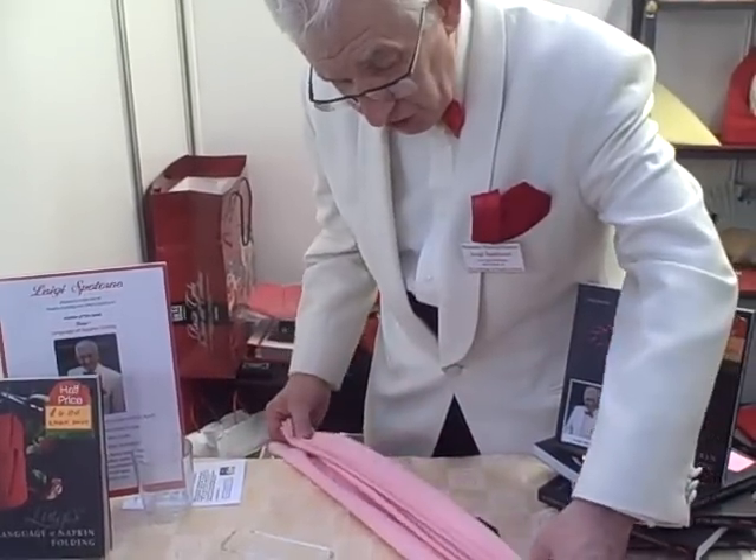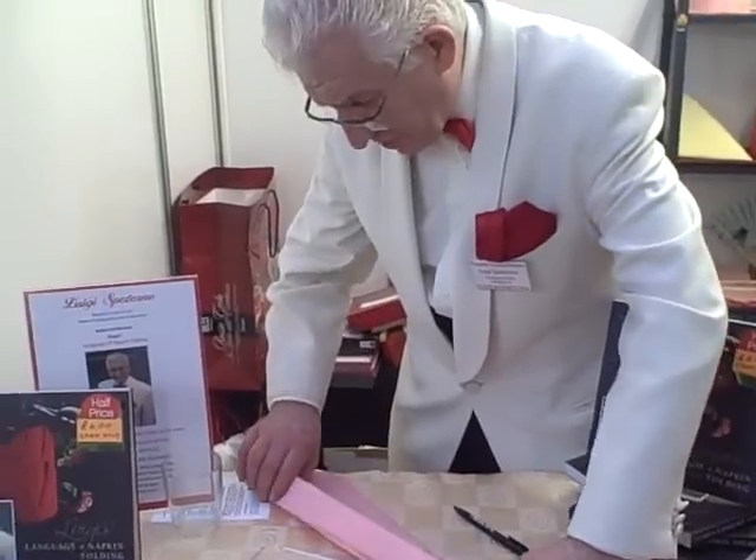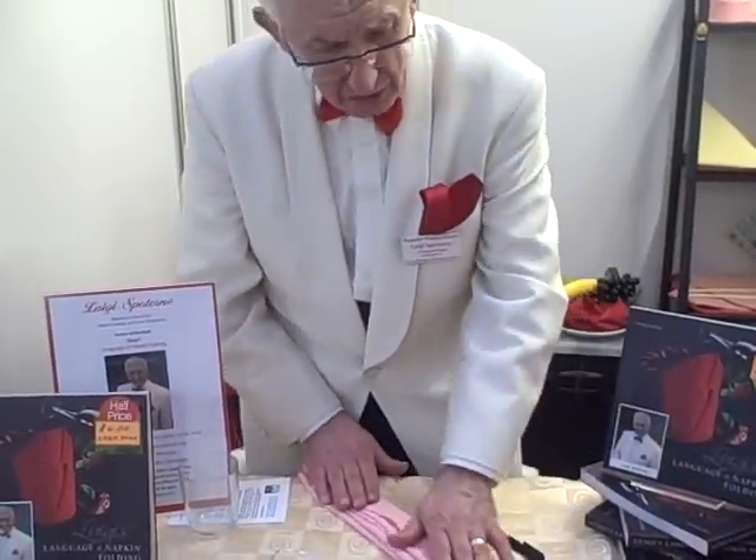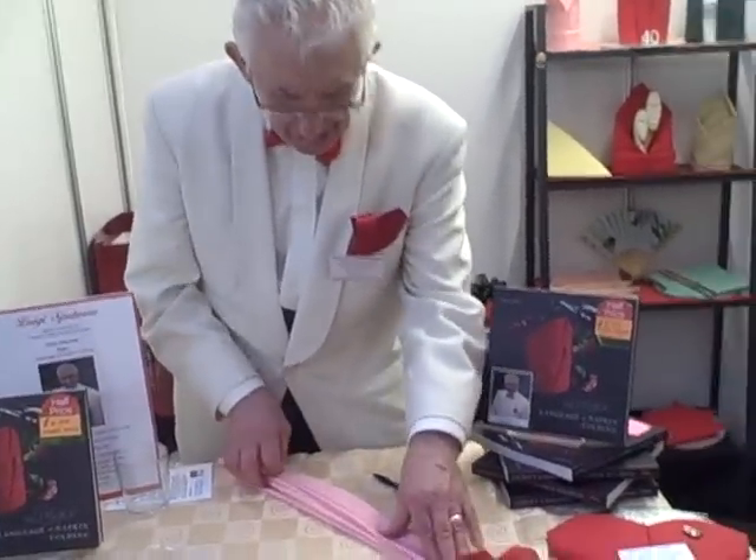I always use colored napkins. I think white napkins are pretty boring — very clinical. Colored napkins are the ones which give a bit of warmth to a restaurant.